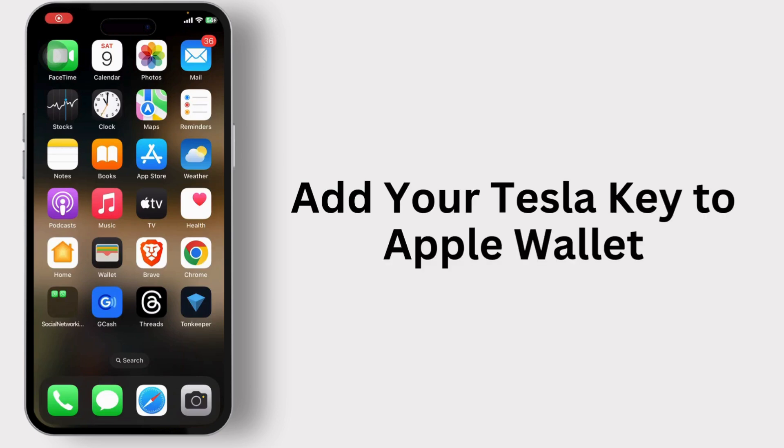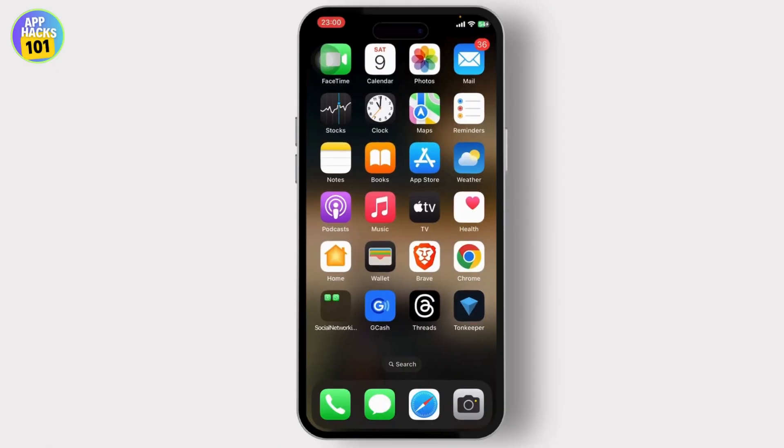How to add your Tesla key to Apple Wallet. Hello guys, this is Radicus, and welcome back to another tutorial video. In today's video we'll be discussing if you can add your Tesla key to your Apple Wallet.